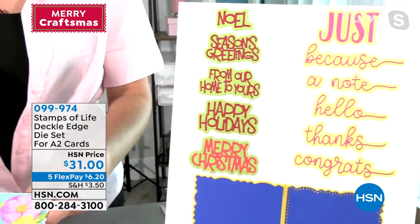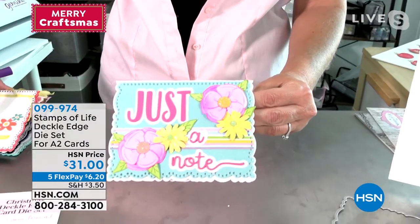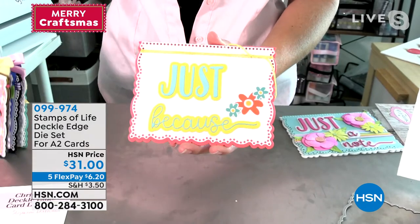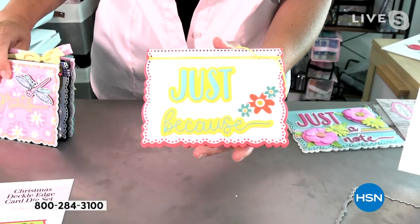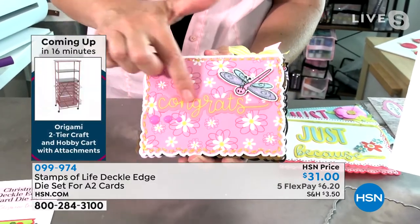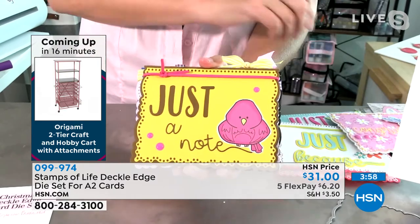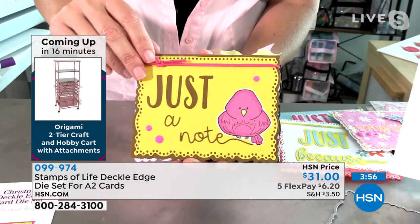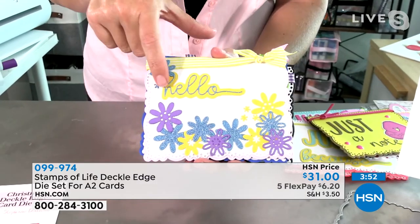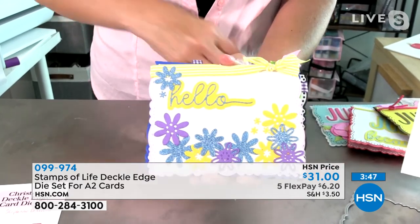Look at how gorgeous these cards will be when you finish them — they're so stunning with that dotted edge. Here's another example: Just Because. Imagine sending a card to someone just because you sometimes just want to send a card for fun. Here's a gorgeous Congrats — included in the kit for the everyday set. Here's Just a Note — love that cute little bird, adorable. And here's a gorgeous Hello. Look at how intricate those dies are.